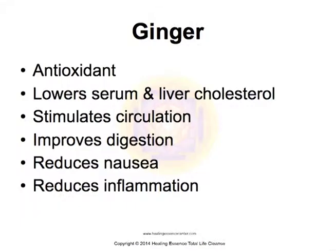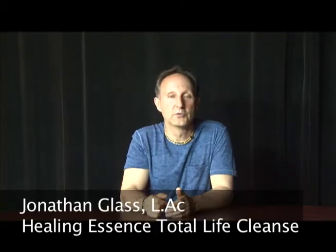Ginger is also a very powerful antioxidant and anti-inflammatory. It's known to lower serum and liver cholesterol, stimulates circulation, improves digestion, reduces nausea, and reduces inflammation.